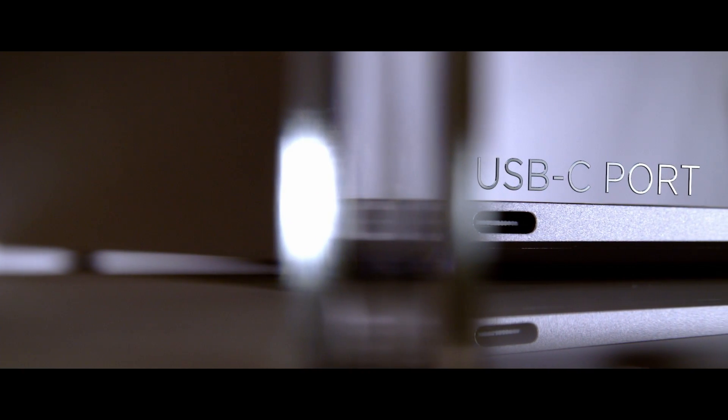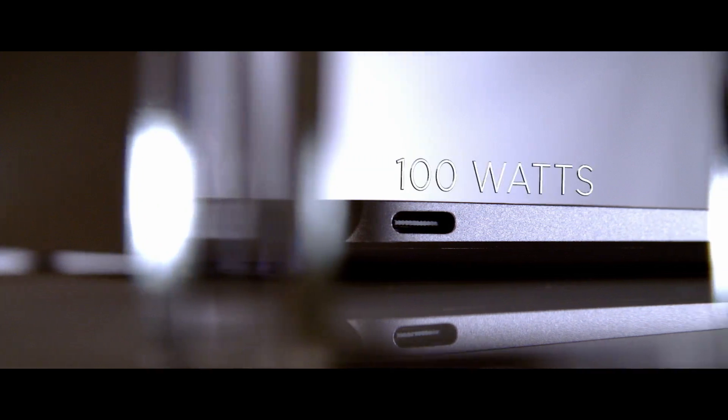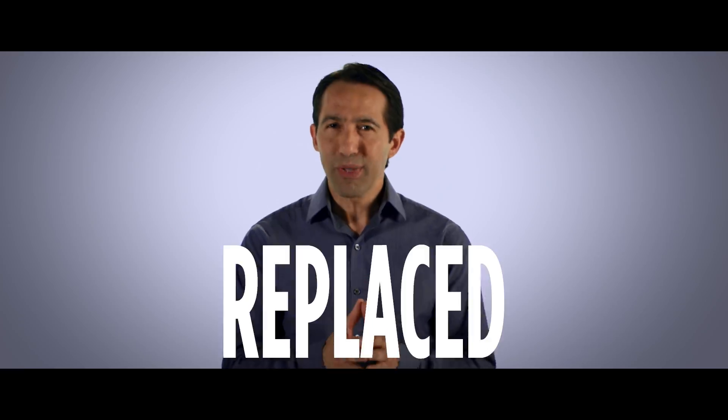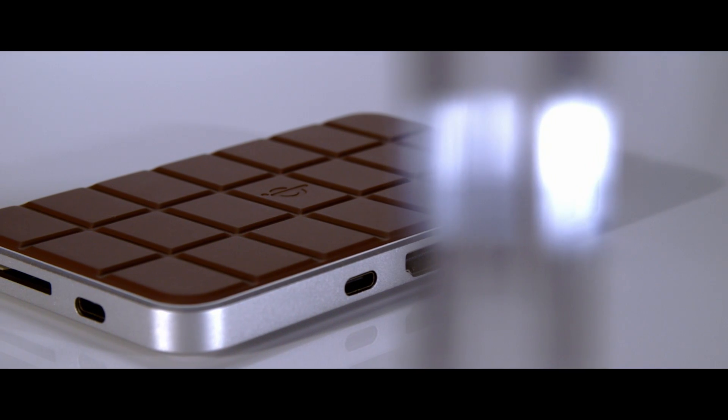The USB-C port is amazing. It's small, transfers 10 gigabytes per second, delivers 100 watts of power, but it replaced all my ports. 23 devices has created the perfect solution: the Chocolate Hub.